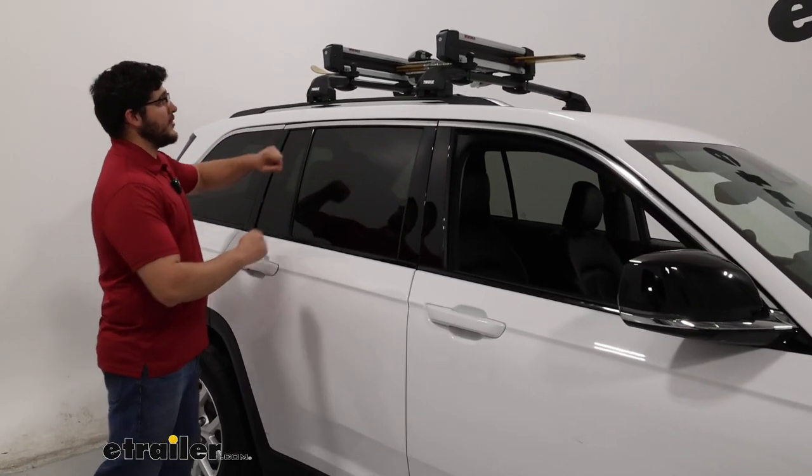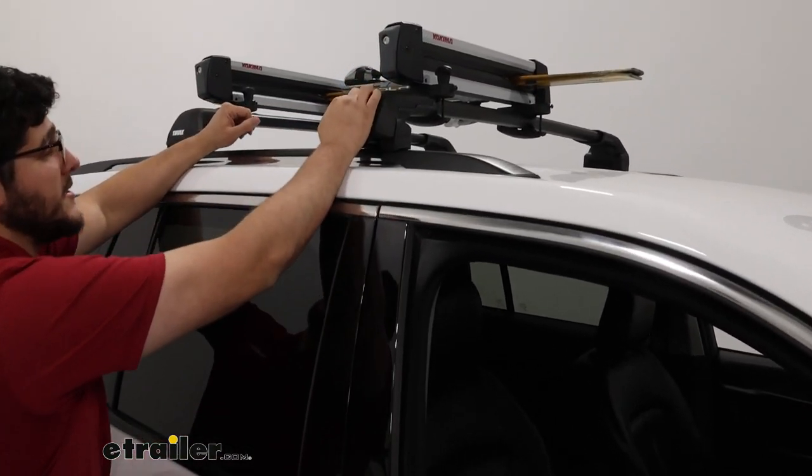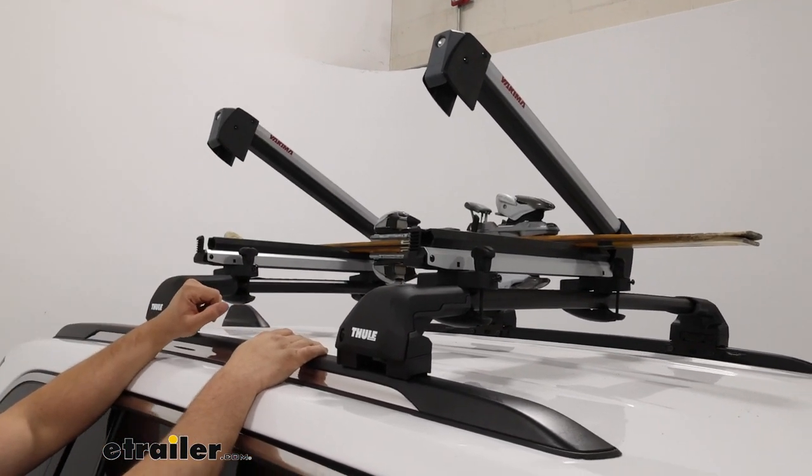When looking at it, you'll notice we have these larger buttons here. They're really easy to use, especially when you do have those thicker gloves or mittens on. It doesn't take any time to really open that up.